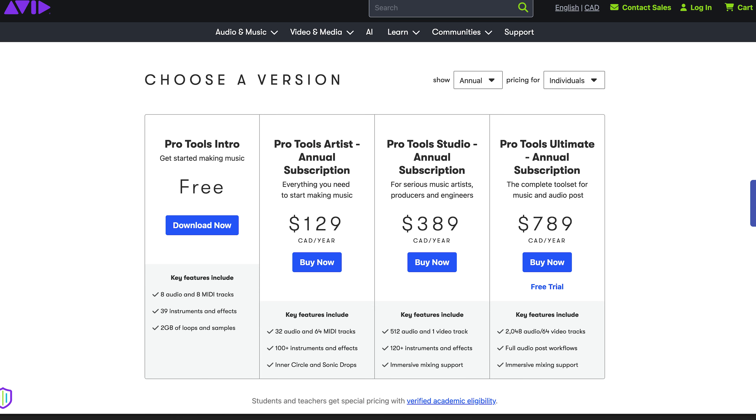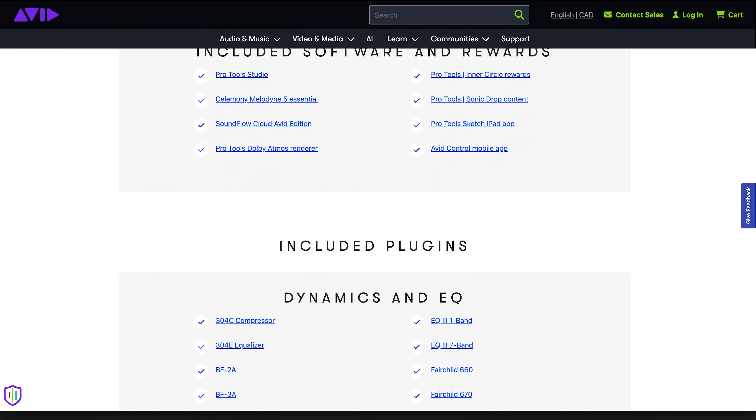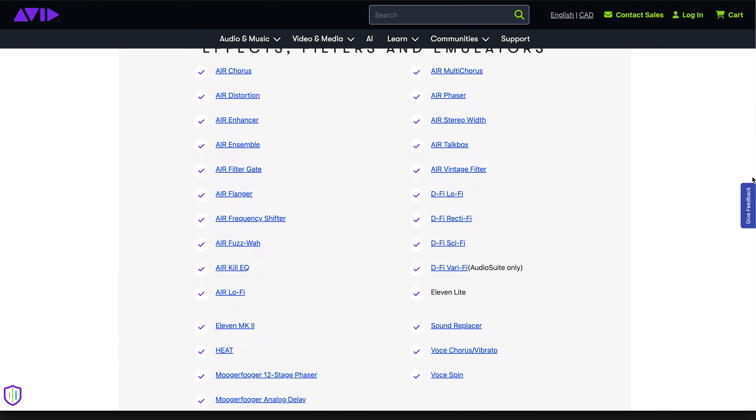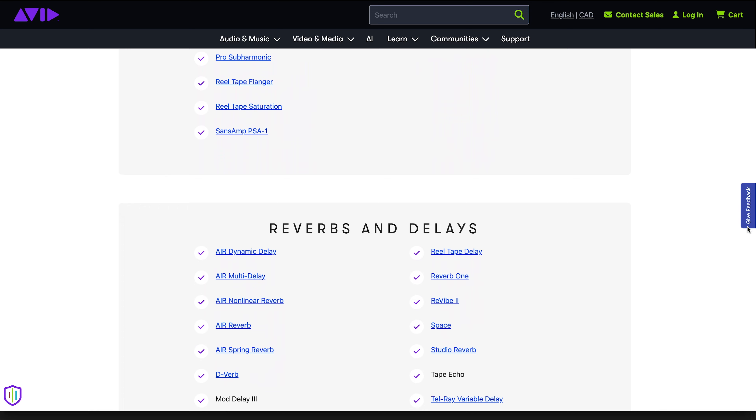I rely on Pro Tools for my mixing and mastering — specifically the Pro Tools Studio subscription — which gives me access to a variety of additional plugins. Many of these are also available on the lower Pro Tools Artist tier, though some may not be. But the reality is, everything we're going to talk about is not necessarily specific to Pro Tools. It's really about what I'm doing, why I'm doing it, and the thought processes behind it. So even if you're using Ableton, Logic, or something else, you should be able to benefit from this video.